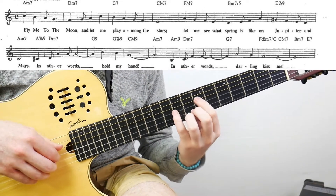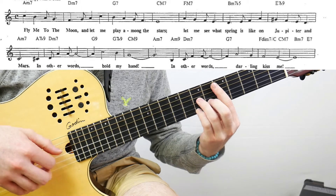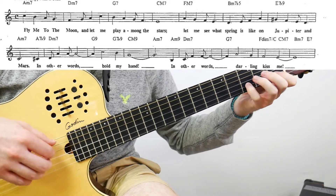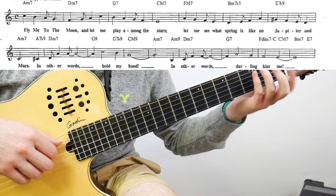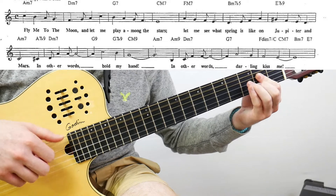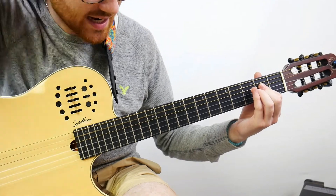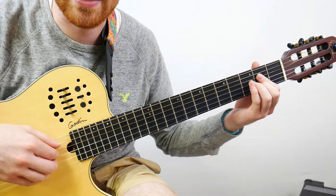Let me play that whole first section together. On the last part, we go to an A7 flat 9, but I opt for a regular A major chord to get the C# in the melody note. That takes care of your first intro section of the song, which is a repetitious line that happens multiple times.